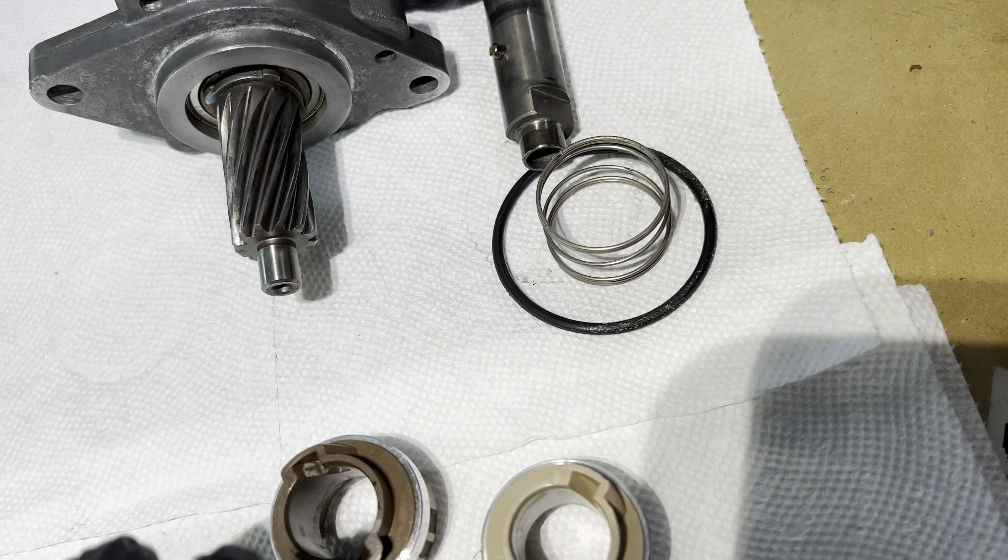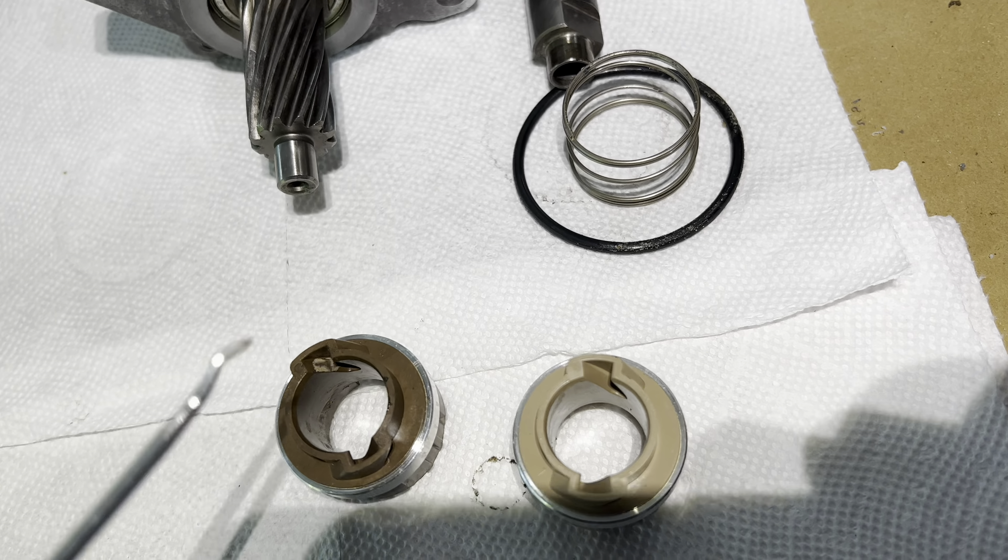The issue will definitely be with steering left or right. This is a pretty bad one — this is as bad as I've seen. A good steering slip ring will look like something like this one, which has low mileage on it. The plastic is sometimes different colors as they changed manufacturers over the years, but it's the same thing.